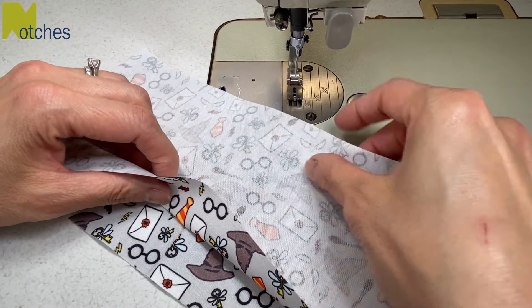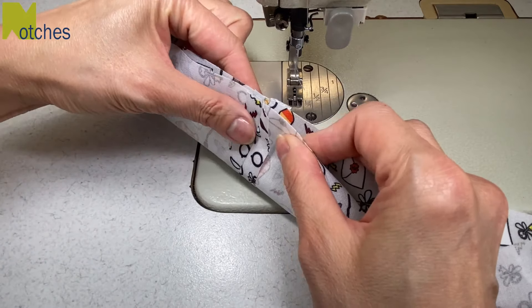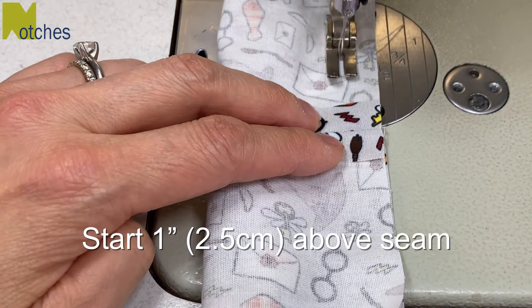Then match your top edges together and roll it up as skinny as possible. Then bring your bottom edges together matching them at the seam. About an inch above that seam, start your stitching by back tacking.